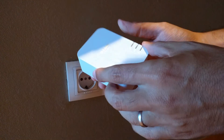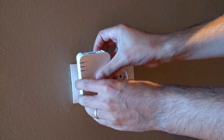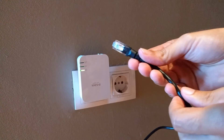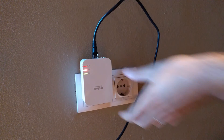Setup is very simple. You just need to plug one adapter into the electricity and then connect it through an Ethernet cable to your router. On the other side, do the same — plug the adapter into the electricity and then connect with an Ethernet cable to your equipment.